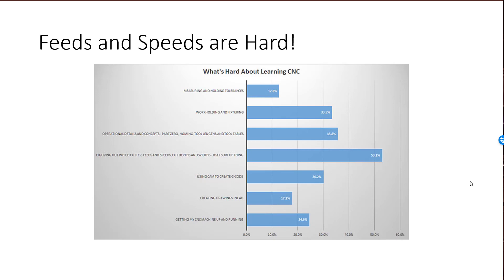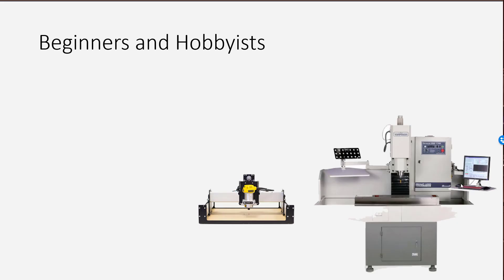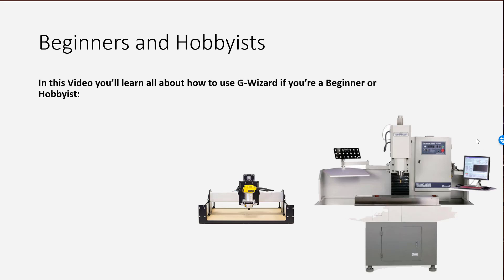The good news is we're here to help. You've already got a big part of that help in your hands with G-Wizard, but let's take a deeper look at what you'll need to focus on. Feeds and speeds are hard, but they're particularly difficult for beginners and hobbyists. You're working with smaller machines in most cases, and frankly these machines have a lot less tolerance for error than big industrial CNC machines. Of course the big machines can get you into a lot bigger trouble, so there's a bit of a trade-off there.